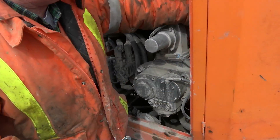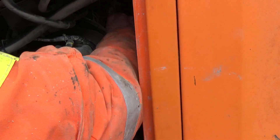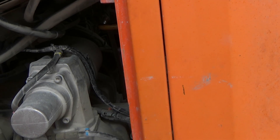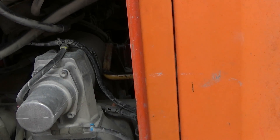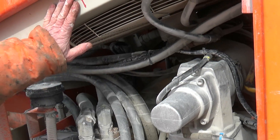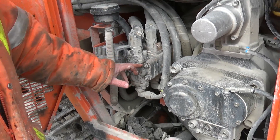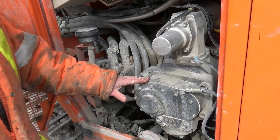I want to make sure that my clutch is disengaged — that's disengaged there, that's engaged up there. I want it disengaged to start. I'm looking at the components in here: I've got my oil cooler, my compressor, and three of my four hydraulic pumps. Everything looks dry, nothing out of place.